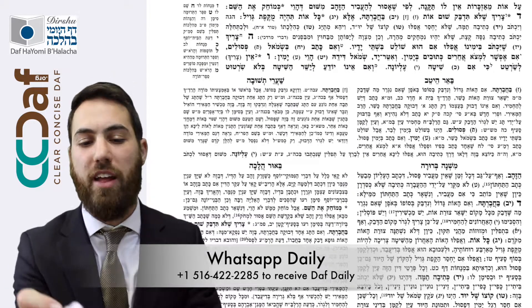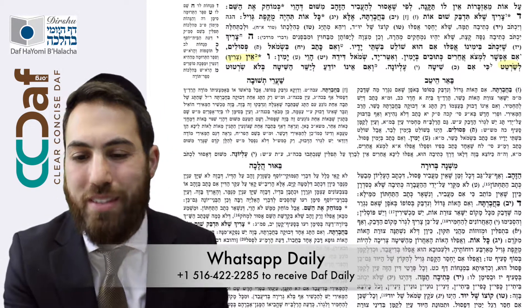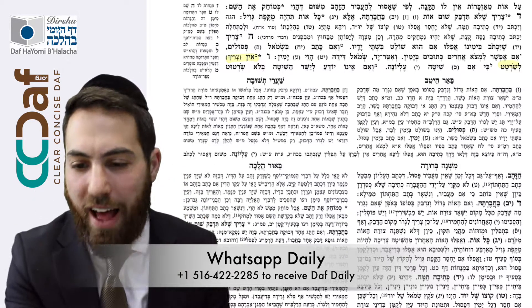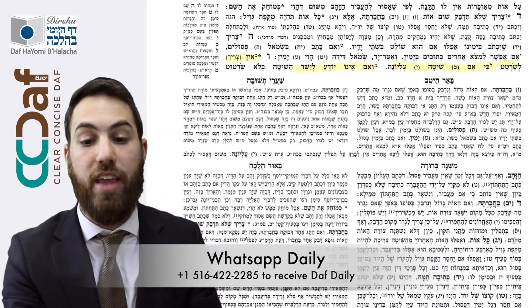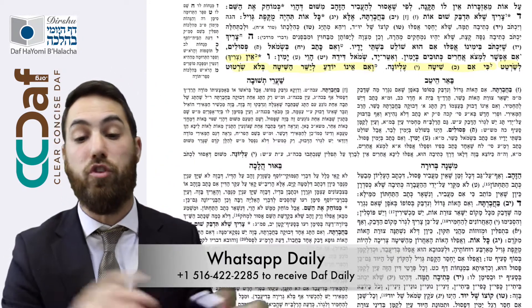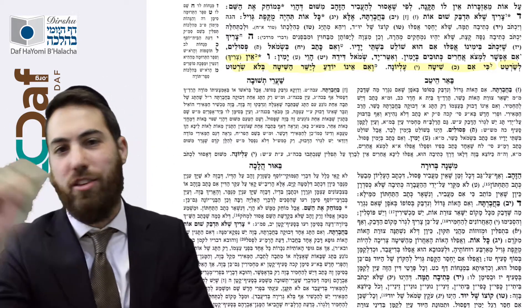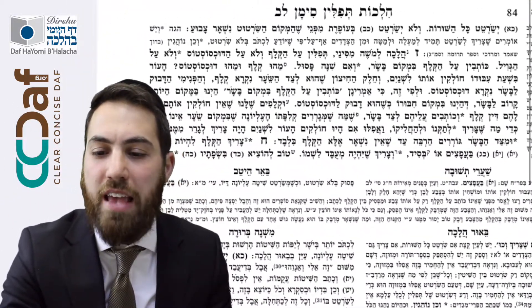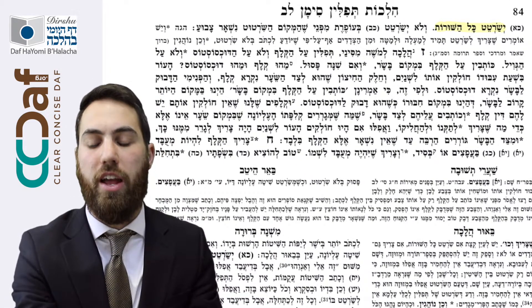We begin with Sif Vav that teaches us: Eyn Esarach Lesartit — you don't have to do Sirtot. What is Sirtot? Sirtot is etching lines into the cloth, aside from the top line. But if you don't know how to write straight without the Sirtot — like we always wrote as kids, going down and down — then you should create Sirtot in all the lines.